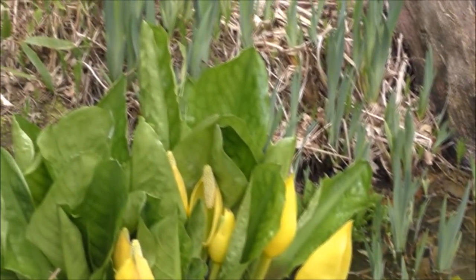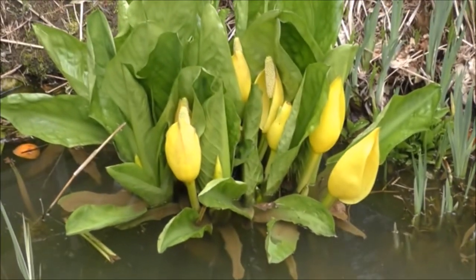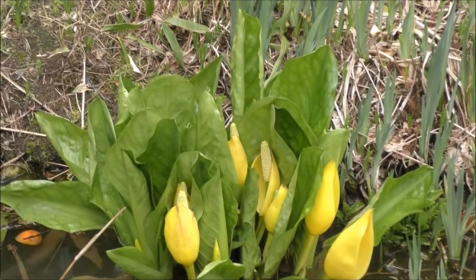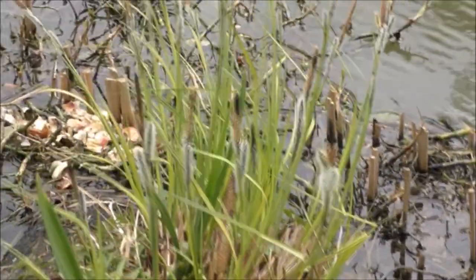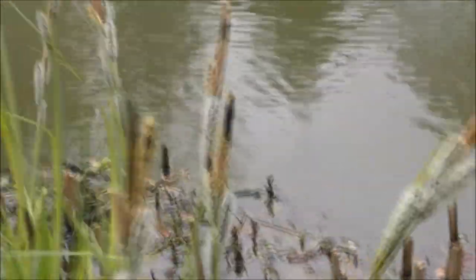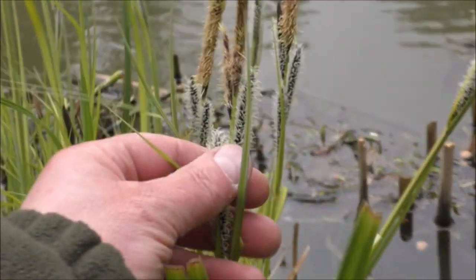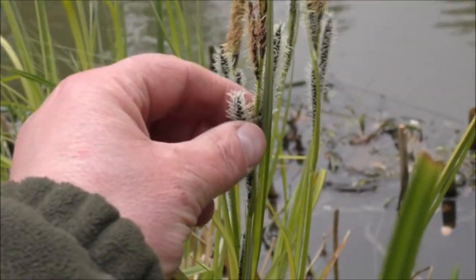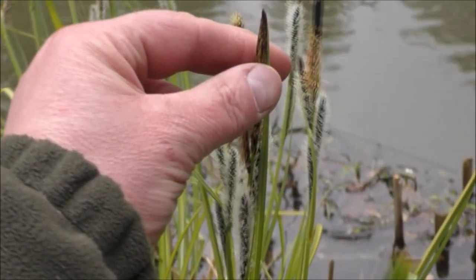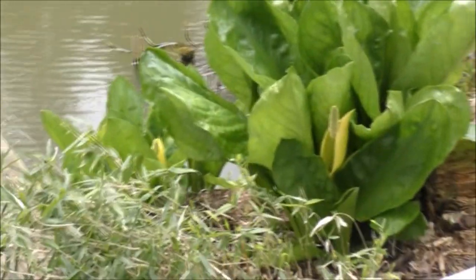That's a really nice patch of skunk cabbage - they flower pretty early, the first flowers start coming up mid-March. We're in the North East of England so we're probably two or three weeks behind down south. Those big waxy leaves get about three feet tall in the summer. Here we've got one of the sedge grasses flowering very early as well - this is a species called Carex nigra, which is black sedge. That's a native one and it gets lovely little flower heads that turn jet black - you can see the new ones with all the little wispy bits on, and there's the old one, really jet black and looking like little jet black pokers.